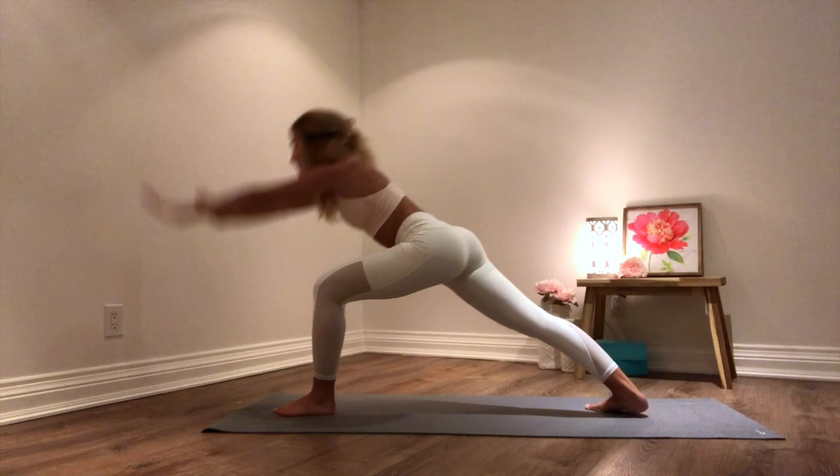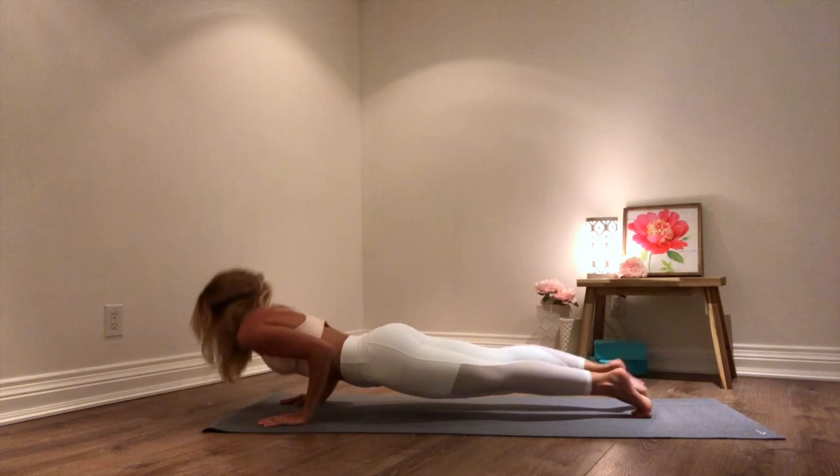On your exhale, planting your hands down to the ground, stepping back into your plank. Exhale chaturanga. Inhale upward facing dog. Exhale downward facing dog.